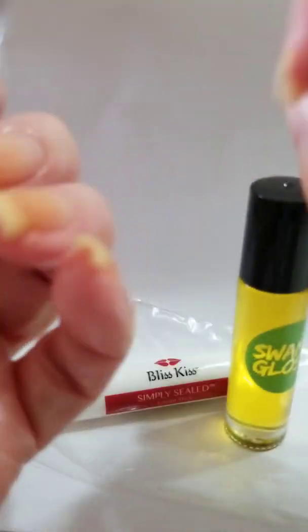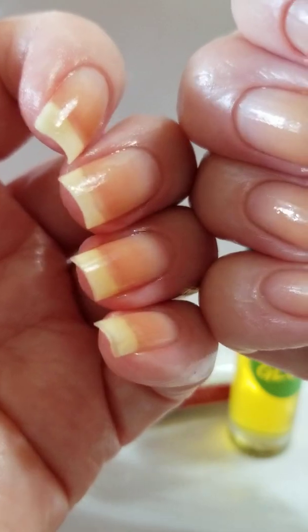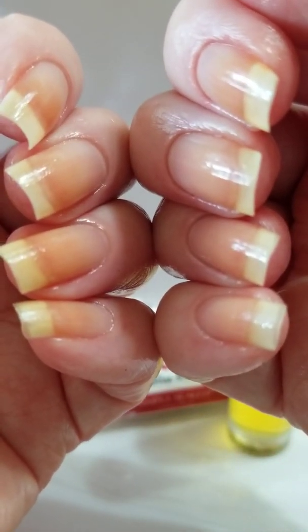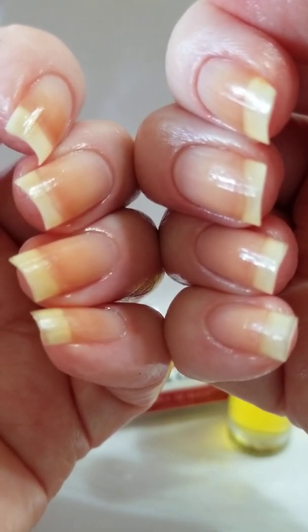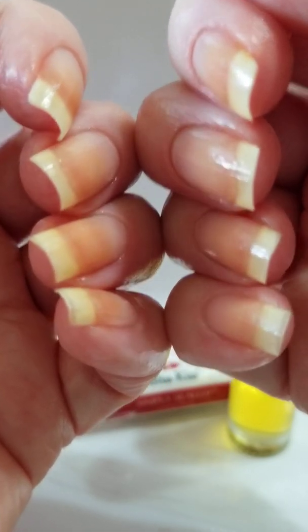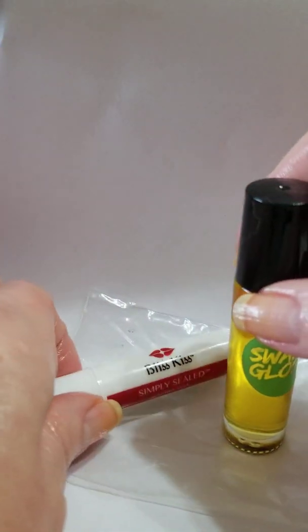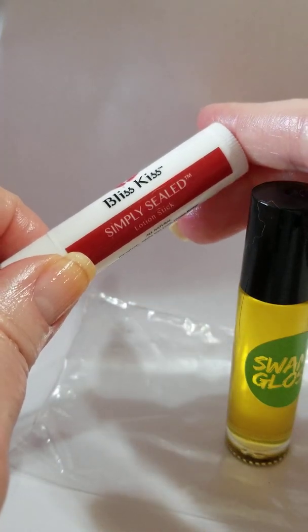I don't know if I want to do that, but there you go — that is the results. It was a good three hours because I had a movie on, and then it stopped and I started to watch another movie. That's it. And again, that was with the bliss kiss simply sealed that comes with the glove.